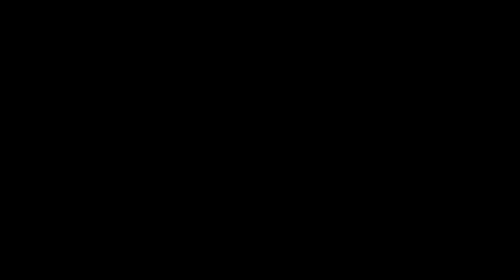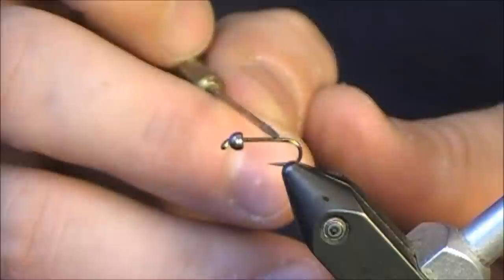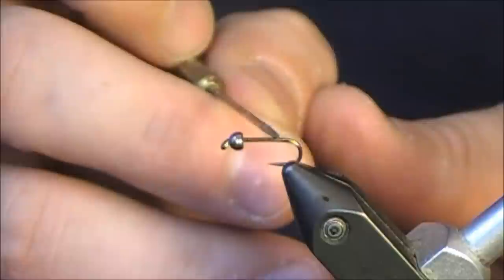Before I start tying this Iced Case Caddis by Aaron Jasper, I want to point out just a few things. First of all, I am using a straight shanked hook for this because we're representing the case of the caddis — it's a little straighter than normal nymphs. With a lot of the flies that I tie, especially nymphs, I'll use a curved hook shank, but in this case because we're looking at that caddis casing, I'm going to go with a straighter shank.